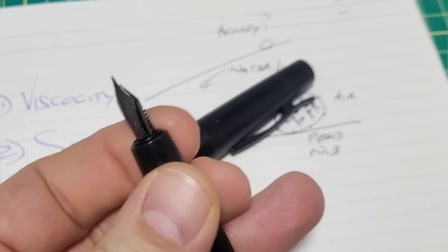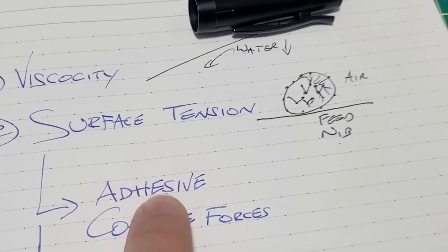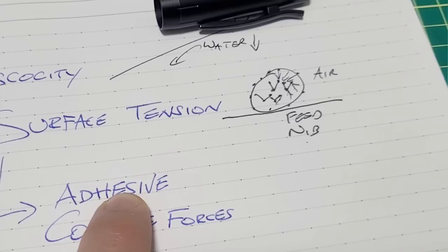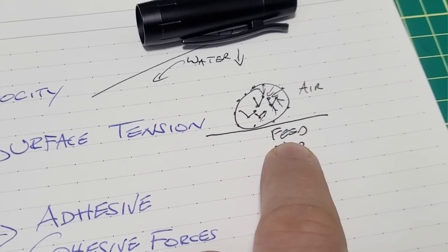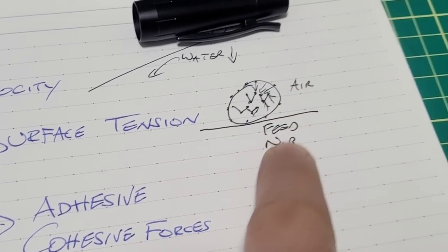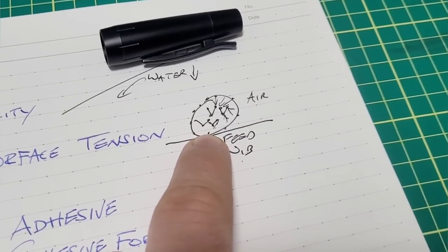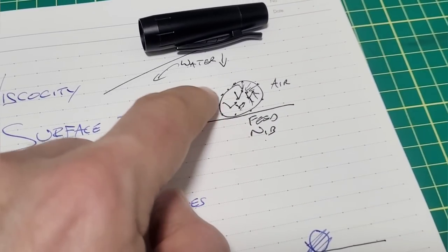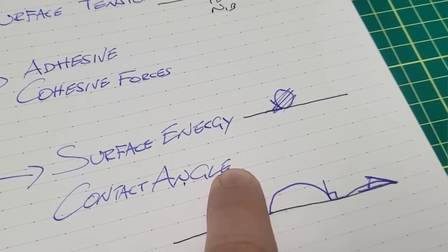If you try to deform a droplet and it resists, it has high surface tension. Surface tension also tells you how well the liquid interacts with other materials. In a fountain pen we have a nib and a feed, and we want ink to flow through those components well. There are adhesive forces — forces between the ink and external surfaces — and cohesive forces — forces between the molecules within the ink itself. If cohesive forces are too high, the ink won't interact well with other materials like the feed or nib. Then there's surface energy.